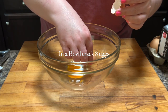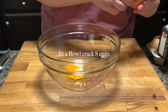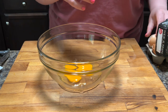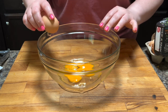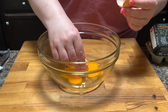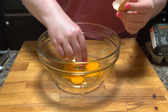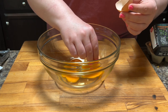In a bowl, you're going to crack eight eggs — I kept getting eggshells in the bowl, not sure what was happening with the eggs today. With egg prices the way they are, I know this seems like a lot, but this made an entire quiche. I think my husband is still eating it a week later — it makes a lot of food.